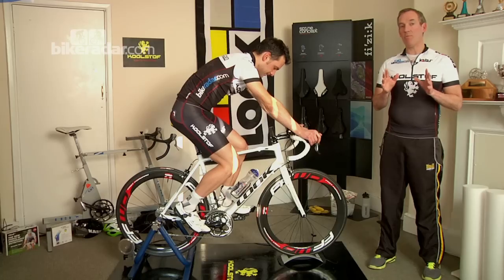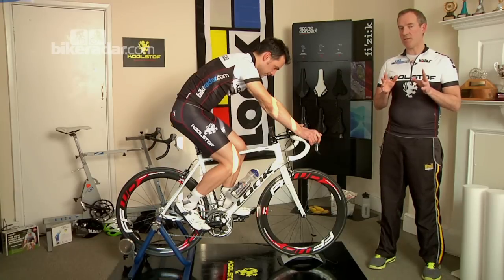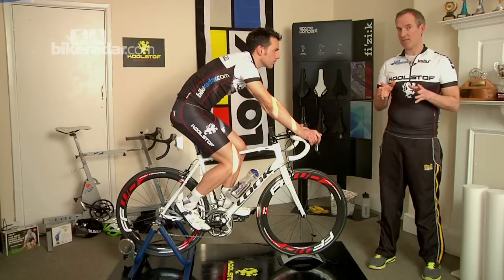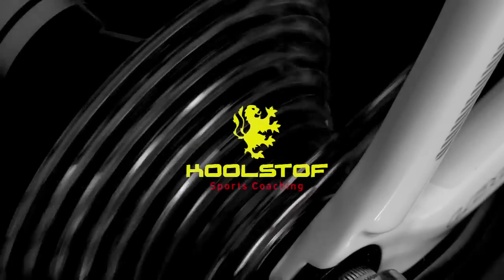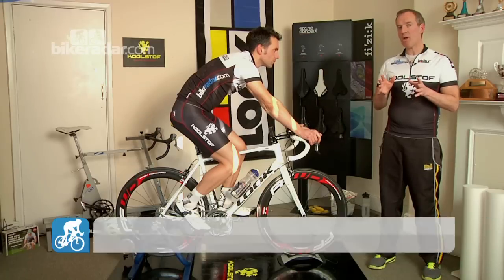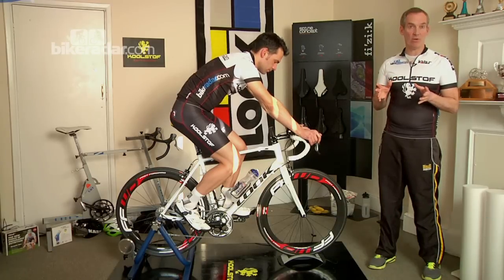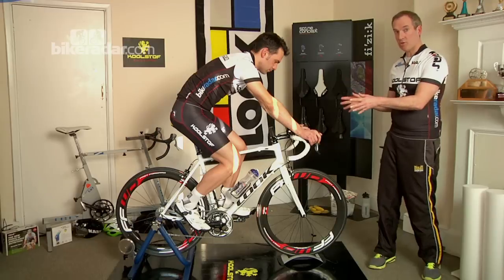This time we're going to be doing a muscle force session on the turbo. The idea of this session is to develop muscular strength in your legs. Imagine it as weight training on the bike. You can do it on a hill, approximately eight minutes long, or you can do it on the turbo session.